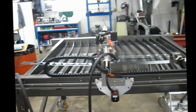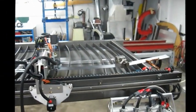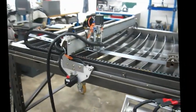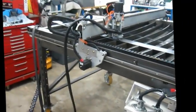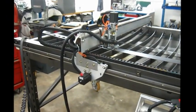And of course the table, which you've been seeing the assembly of. So I'm just going to turn on the plasma cutter and we'll do a little test cut — let that spool up.